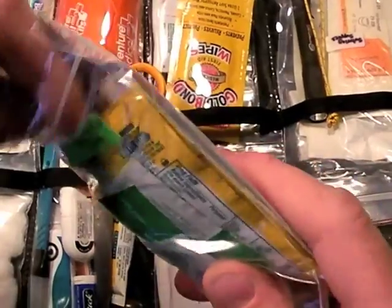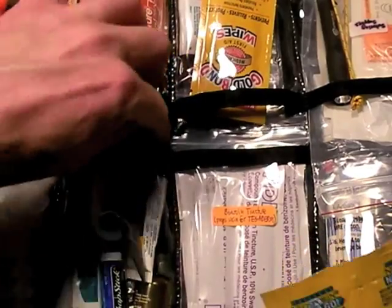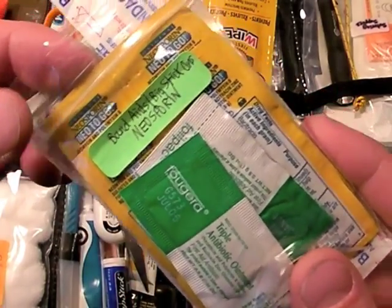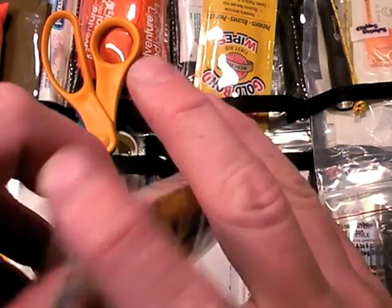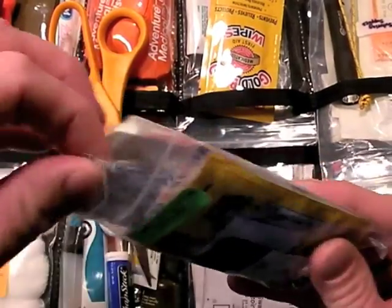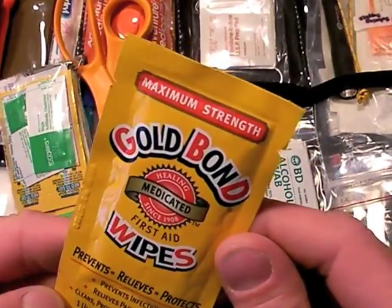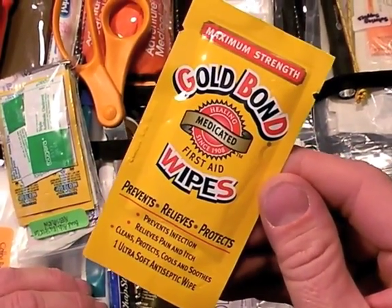These are single-use Neosporin containers. I also have a whole tube. If I were to remove the tube for weight savings, I still have these single-use Neosporin containers — but be careful, they will breach and squirt all over the place if pressured too much, which is yet another reason they're also stored in a plastic bag. Here's some triple antibiotic ointment — same thing as Neosporin. It's a great way, once you disinfect the wound, to get the healing process started. And there's also some Gold Bond wipes I've just started including — getting into the comfort section of the kit.